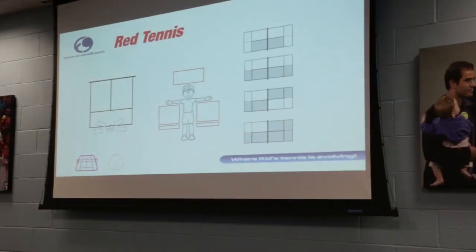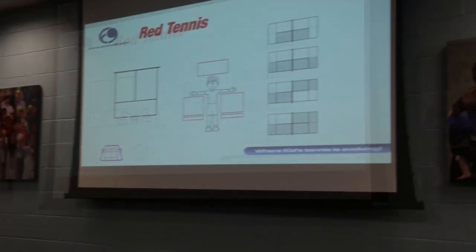That is everything you need to know about red tennis to create a performance model — in one slide. I'll run you through it real fast.